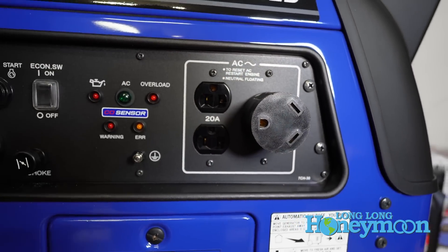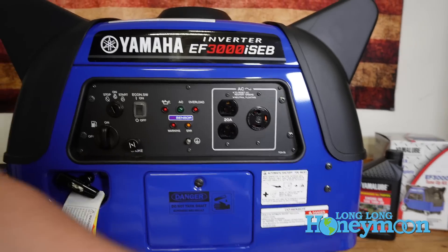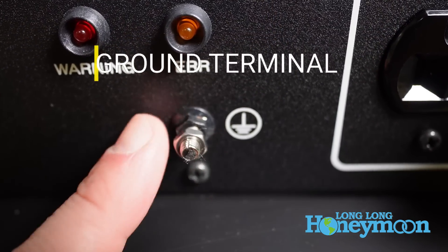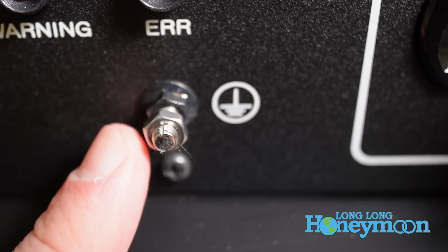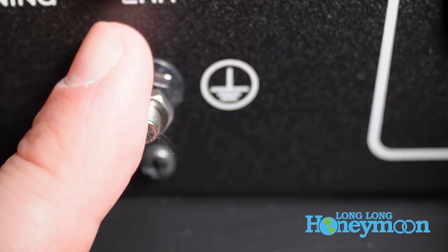It's actually very common with generators in this class to have the locking 30-amp outlet. This generator also has a grounding terminal to which you can attach a ground wire. Very few people actually do this in the real world, but it is highly recommended by Yamaha that you do so.